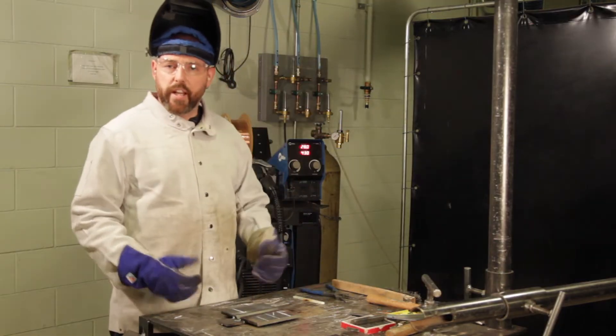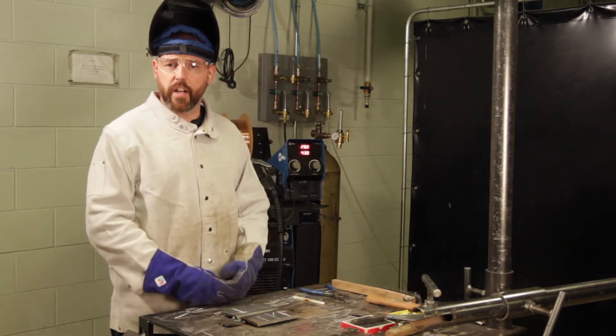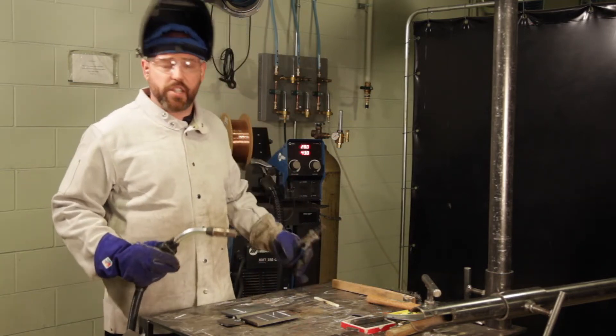The inspector will then visually examine the square fillet side. Once he has given you permission, you can then continue with the bevel side.